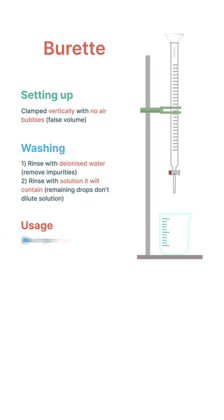When using the burette, all readings should be taken from the bottom of the meniscus at eye level. In filling it, we will use a funnel.